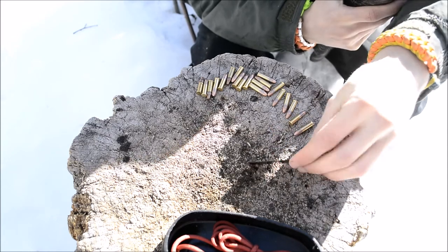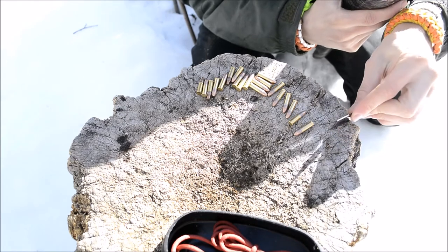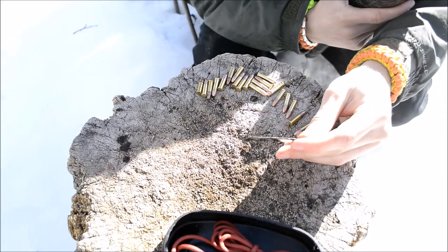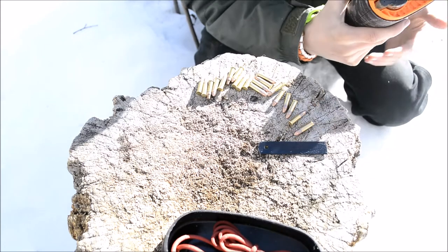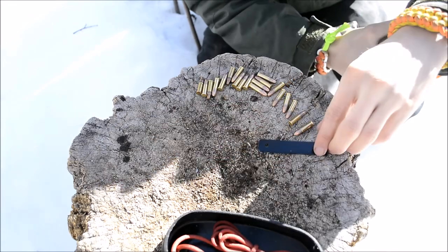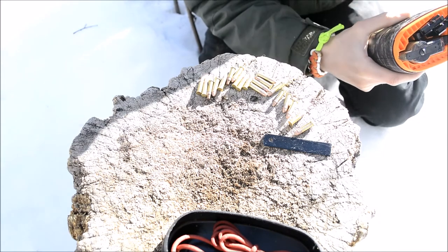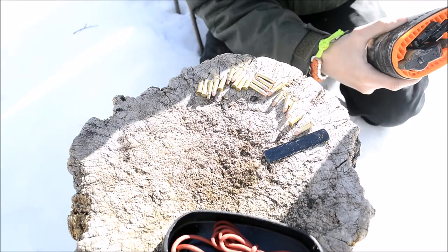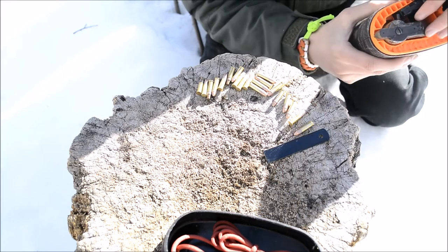Secondly, the reason I liked the hacksaw was because, though it's not a lot, it is still a sharp edge that will cut stuff — it still is a sharp hacksaw blade. Though it's a smaller blade, it will still actually cut things. I wanted to choose this over another ferro rod striker because it has a dual purpose: if you had to cut something, you can use this especially for notching a larger piece of wood to help break it in half.